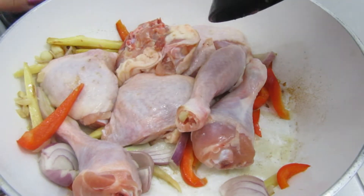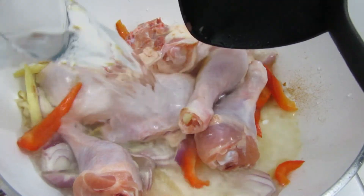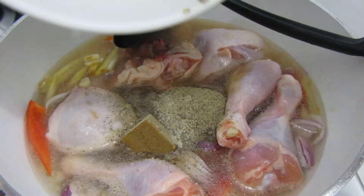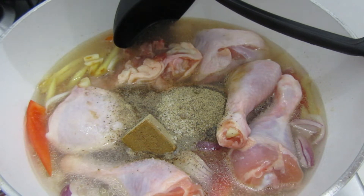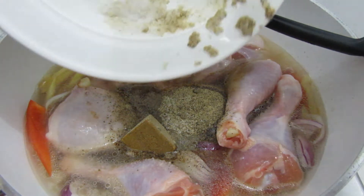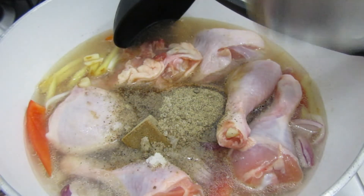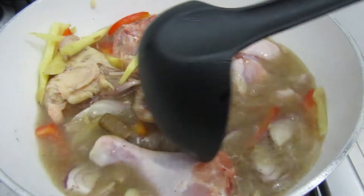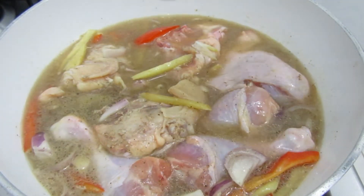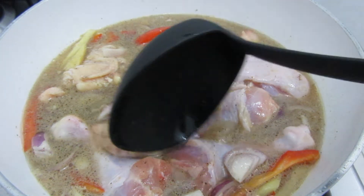Just mix it in. And I'm going to add one glass of water to boil the chicken. I will let it simmer together for 30 minutes before I add the sayote and the pechay.